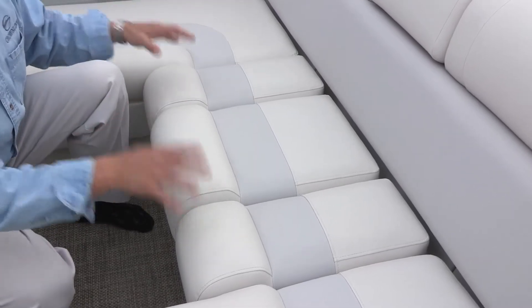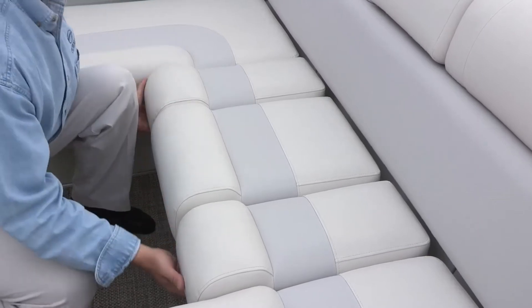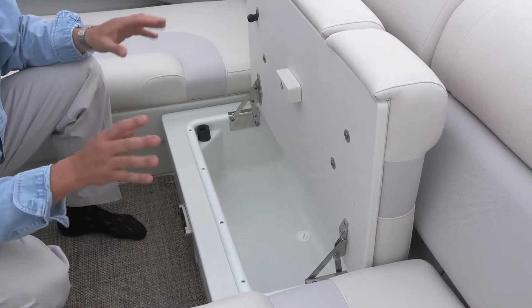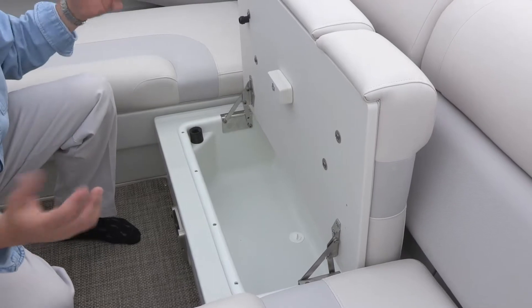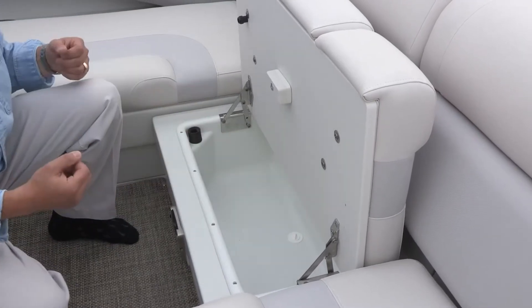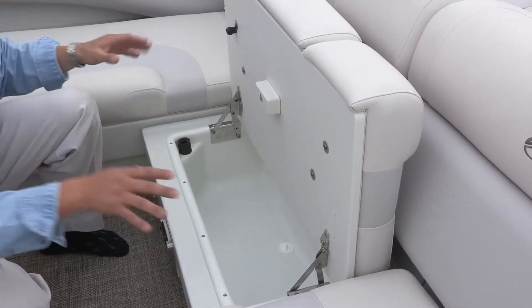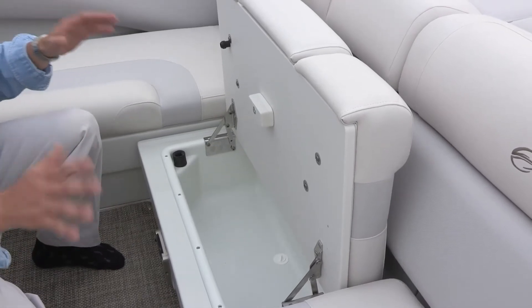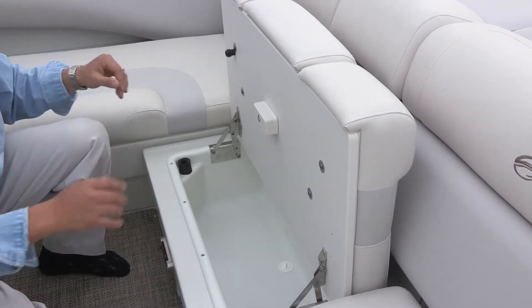One of the special things about this cockpit design is the storage even under the center walk-through area. This entire lid pivots up and is designed on two scissor hinges. Those scissor hinges allow the lid to stay up in the open position so you have both hands free to put items in or take them out — you're not fighting a lid with one hand. This hands-free design is really useful when you're on the water, especially when the boat's moving in calm or rough water.